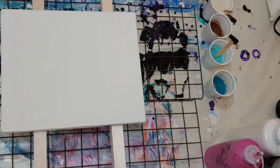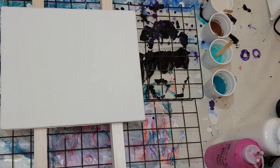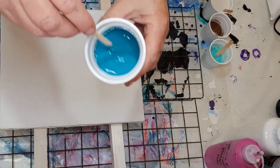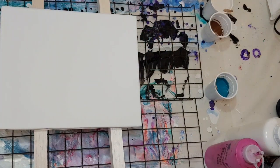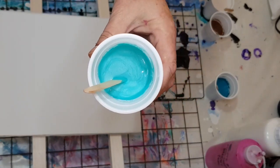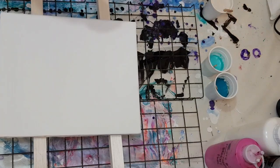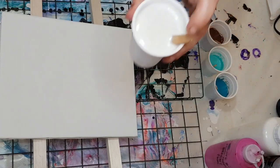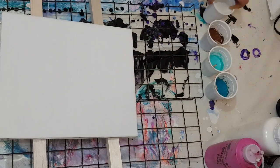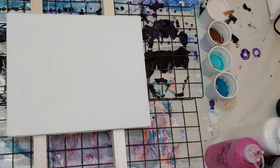Hello everyone, this is Bertie from Bertie Bitter Light and we're going to do a dirty pour today on a 30 by 25 centimeter canvas. I've got some lovely colors here — a lovely teal, a pearl color blue-teal color, and then burnt sienna and white pearl. I've seen these colors work before with other artists so I thought to give this one a go. I haven't done one of these for a while.